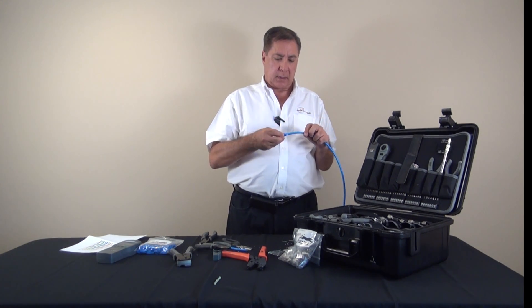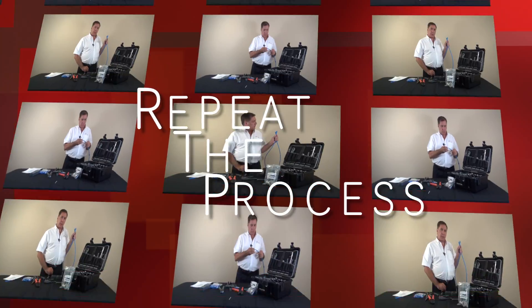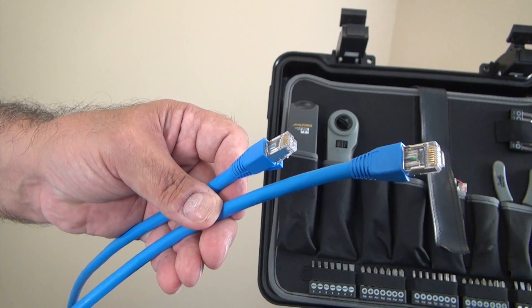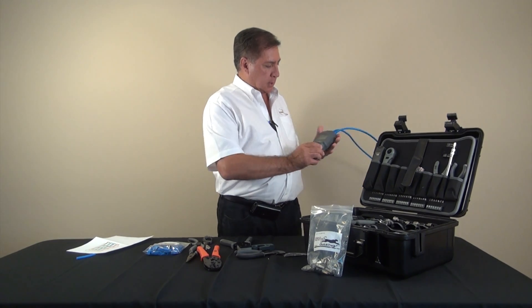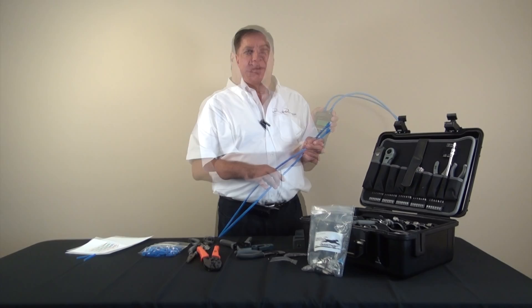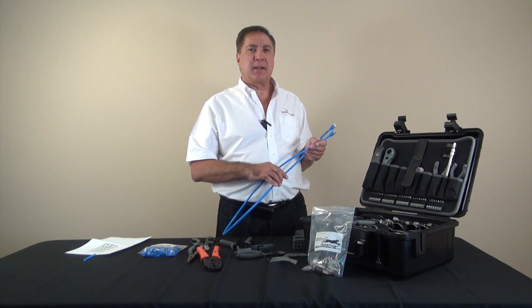We'll prepare for the other end of the cable by putting the boot on — the boot will be facing towards the connector on the other side. Now we'll repeat the process we've done before. Now that we have both connectors on the cable terminated, we'll plug them into the tester and make sure that everything came out good — and we have a good cable! That concludes today's demonstration. Please remember us here at LandShack.com for all your cabling and infrastructure needs.